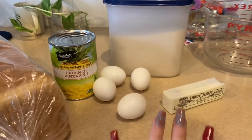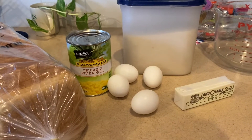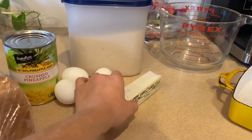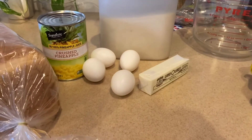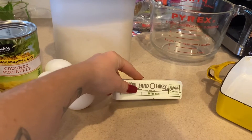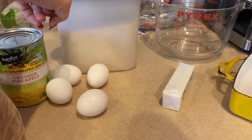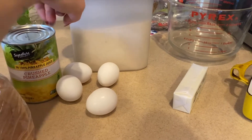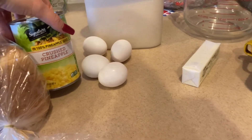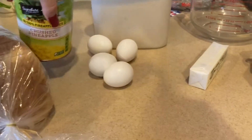These are the five ingredients I'm going to be using — it would normally be six, but the salt I didn't need since I have regular butter instead of unsalted. So it's just one stick of butter, which is a half a cup, four large eggs, half a cup of sugar, and a 20-ounce can of crushed pineapple.